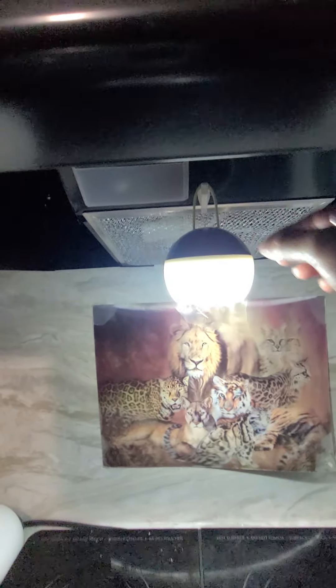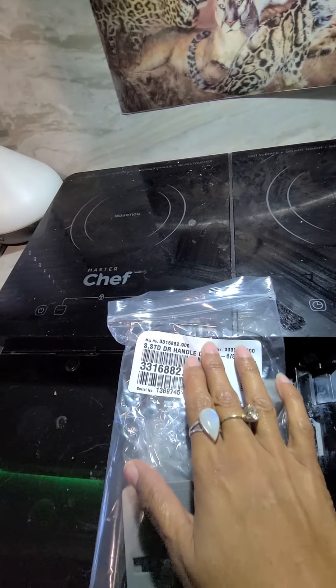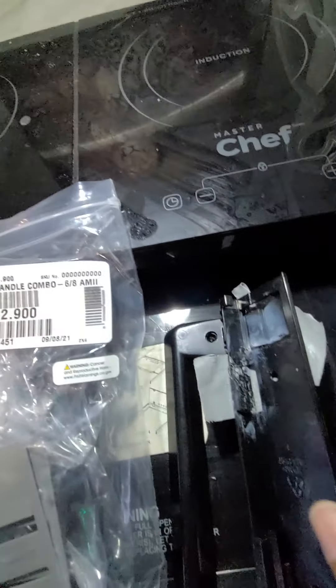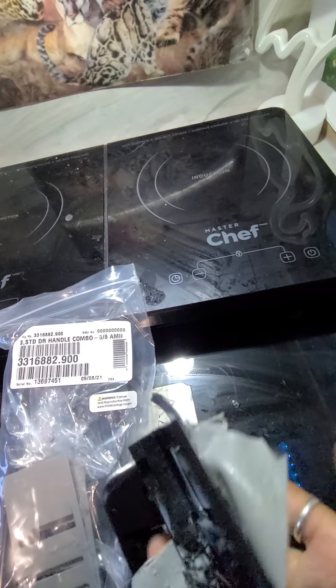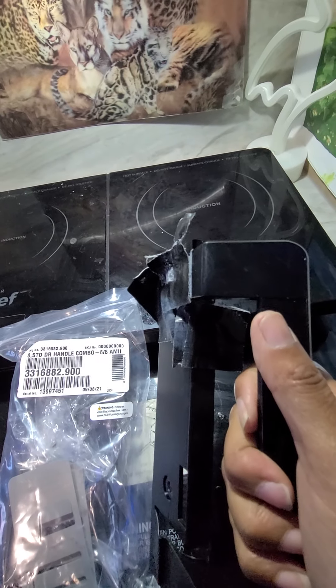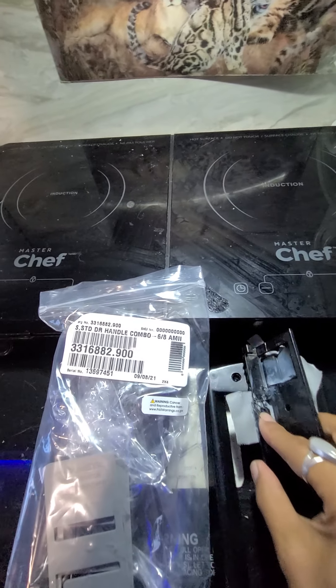I just have an LED light that's rechargeable through USB that I use there instead. This is the part number — you can always call and find out if it's the same handle for your fridge. From day one the door was really hard to open and we would have to pull it and work it quite a few times, and one day my son just cranked it and the plastic broke.